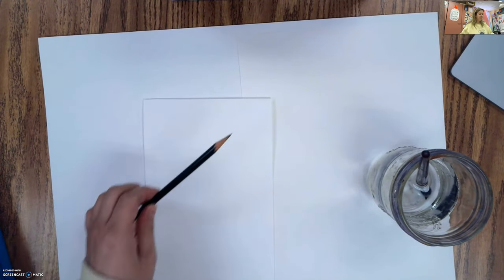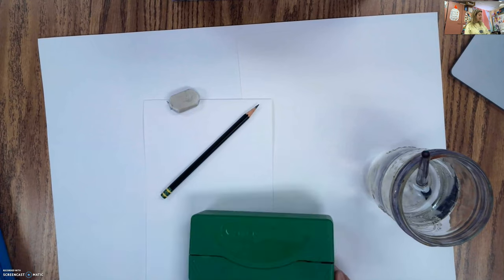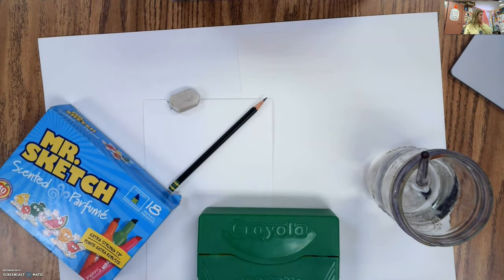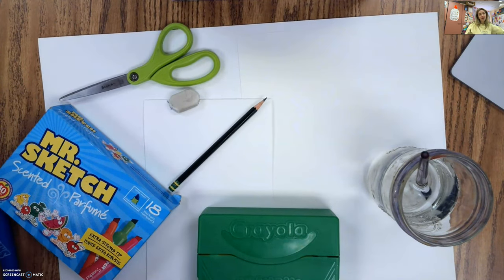You also want a pencil, an eraser, some crayons. I'm using some markers to help me color in as well — I have washable markers to use them as paints. Scissors and glue.